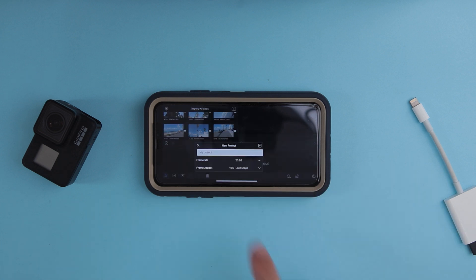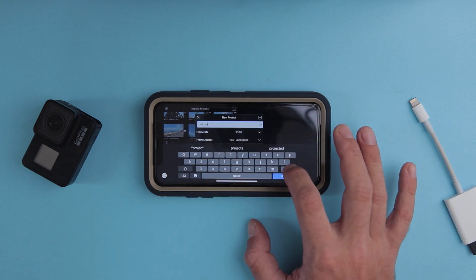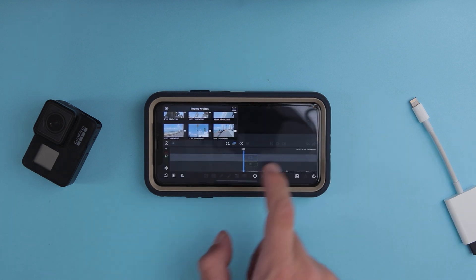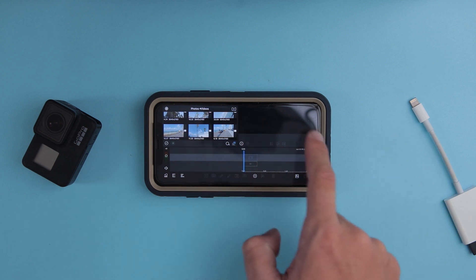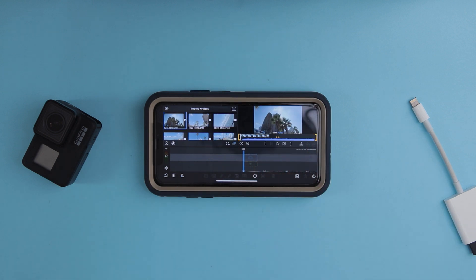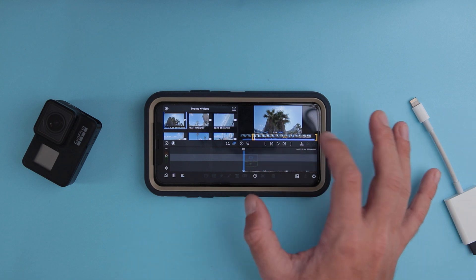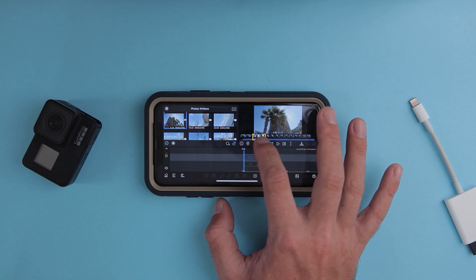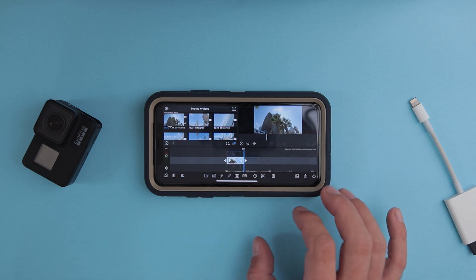I'll set it to 24 frames per second, or 23.98 frames per second, and name the project 'test'. Now we have a project and a timeline. We have all our tools, the footage, and the monitor. Let's take this footage, scrub to an interesting moment, and end it somewhere around here — just revealing the sun — and import this to the timeline.